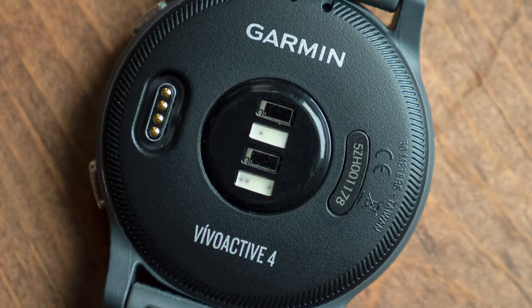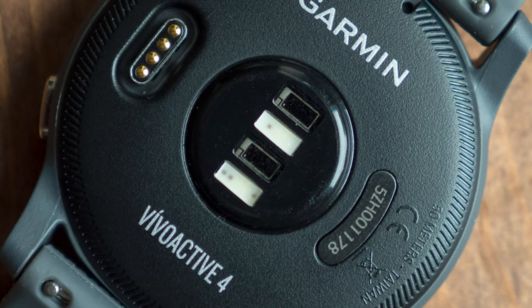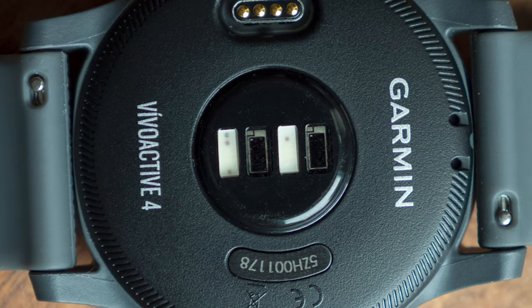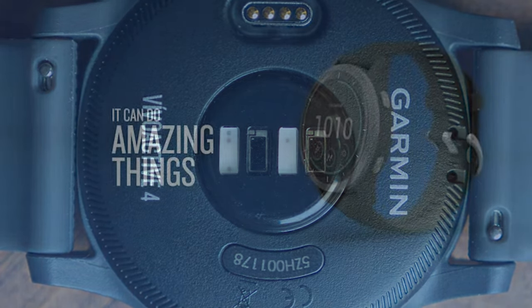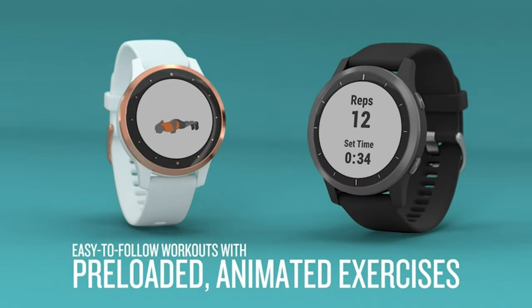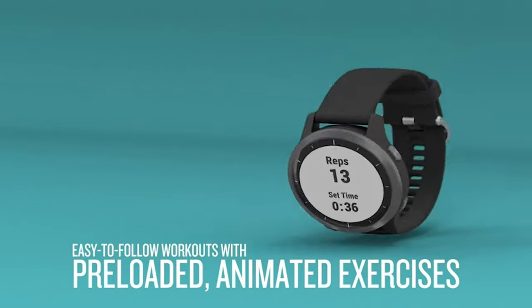The watch is going to give you the basic info you'd need, such as what hole you're on, what par is, how far away the front, middle, and back of the green is, and the shape of the green. You can also move the pin around for specific distances, and you can see hazards, doglegs, and layup spots on each hole.